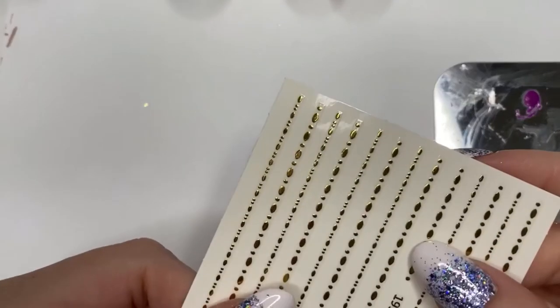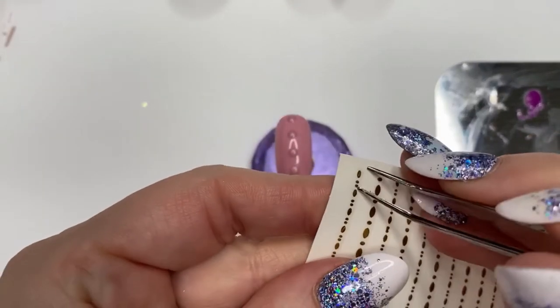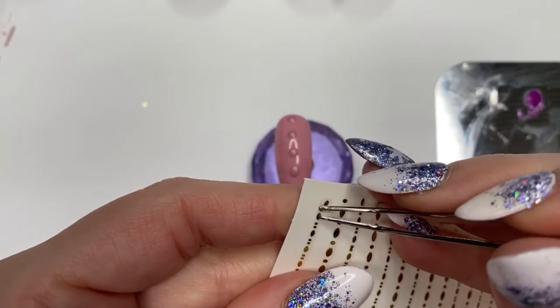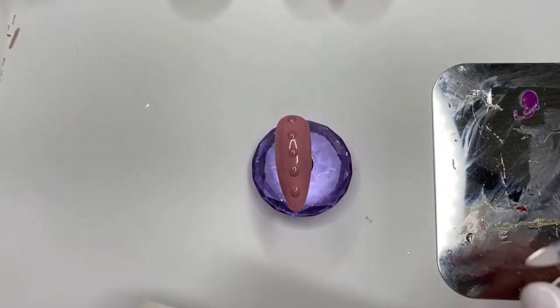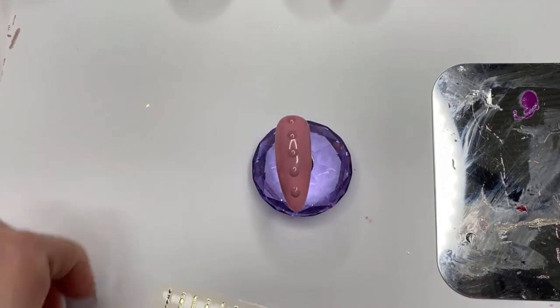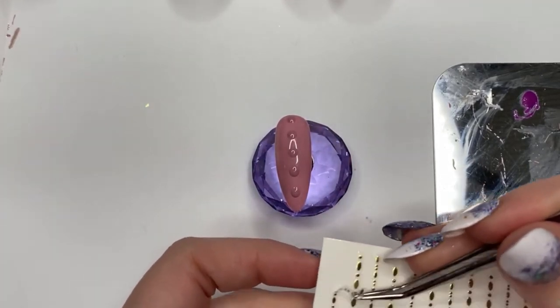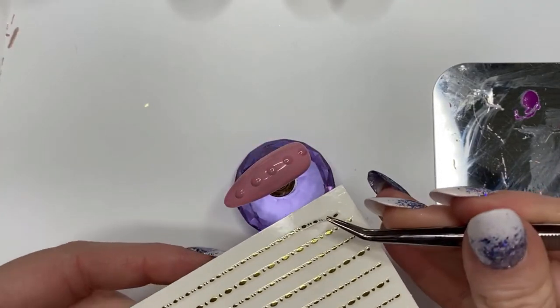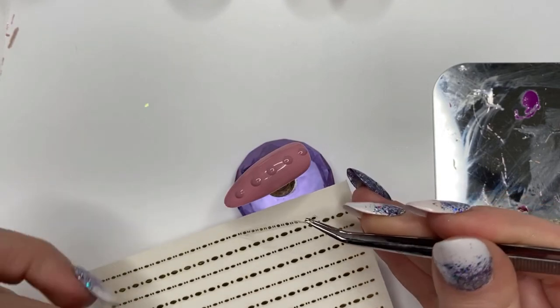We're going to pick up our stickers — I think again I got these from AliExpress. They're quite tricky to manoeuvre. I didn't know how best to pick them up; I wanted to put them on the nail but I didn't want to take off the whole strip because I didn't want the part I wasn't using to lose its stickiness.